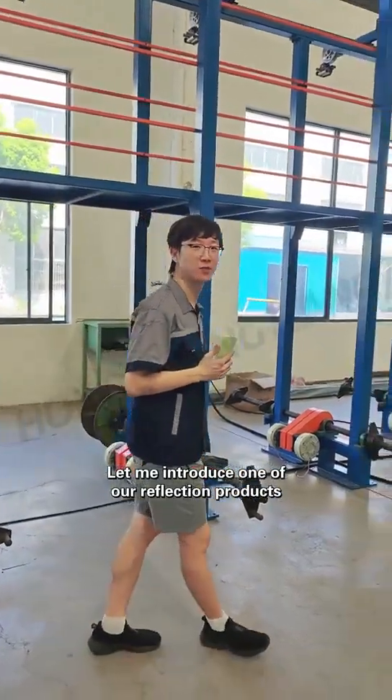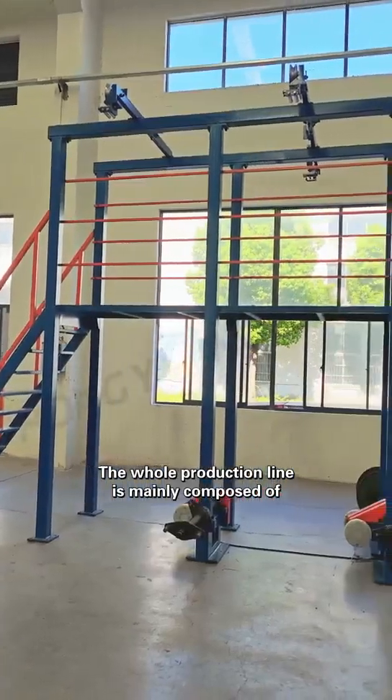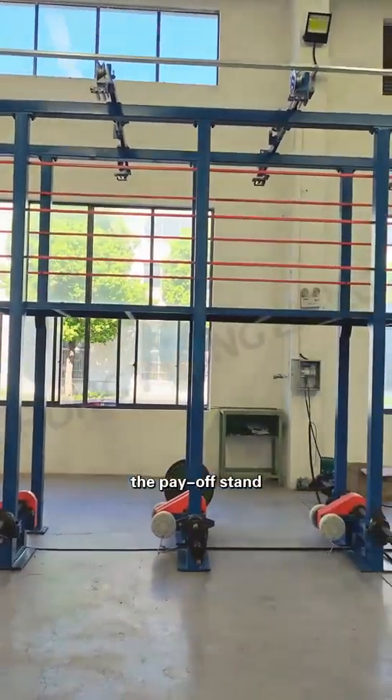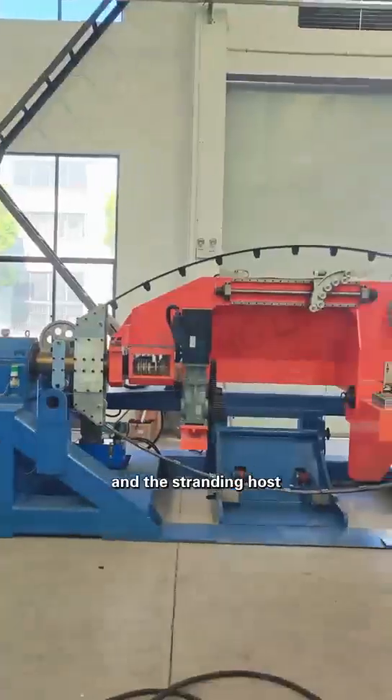Hi, let me introduce one of our flagship products, the 1250 double twist stranding machine. The whole production line is mainly composed of the payoff stand, the magnetic clutch tension stand, the rotary wire assembly rack, and the stranding host.